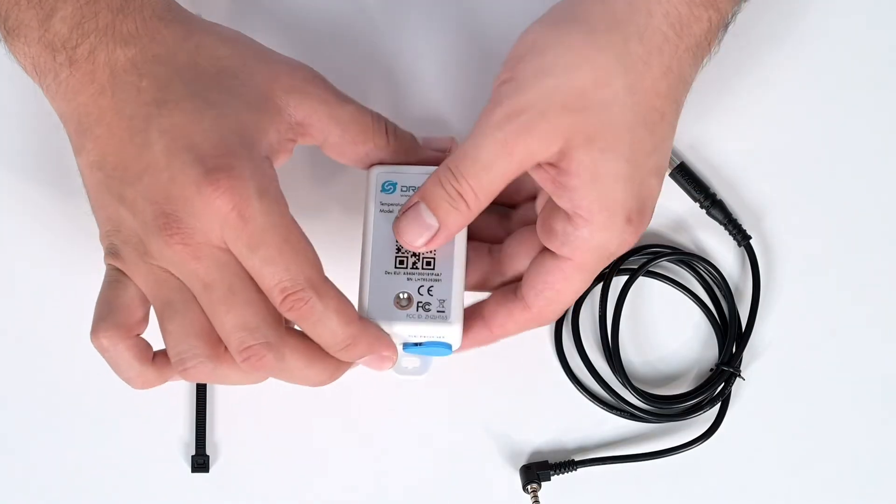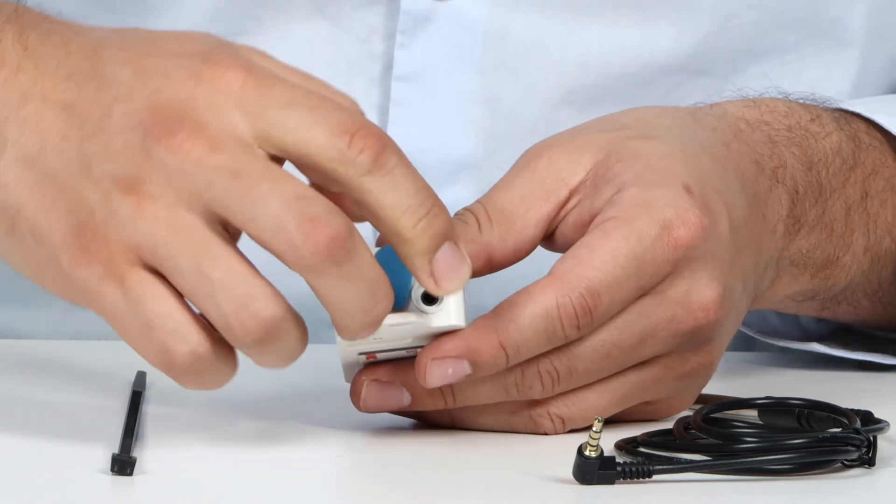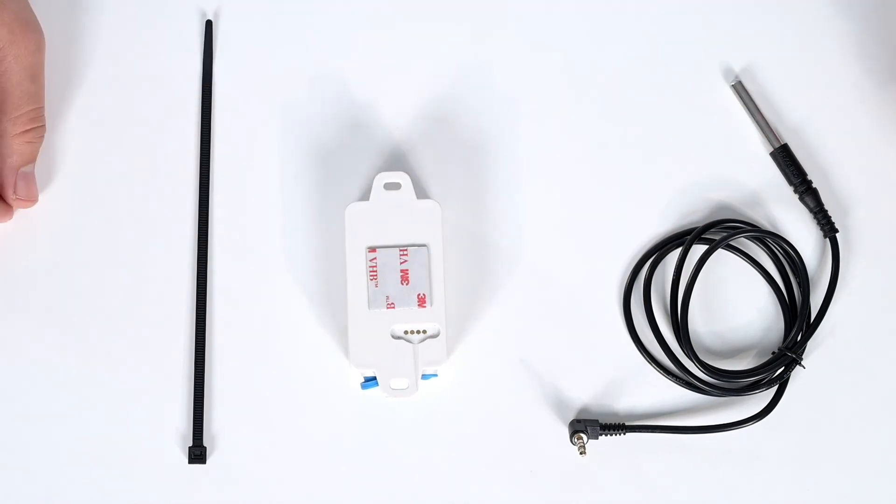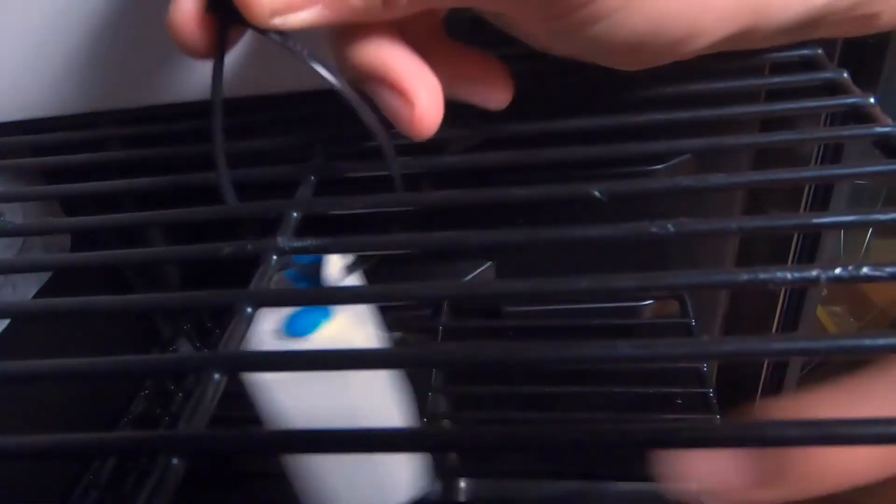To mount the device, you may first attach your external probe to the bottom of the sensor. Use double-sided tape to mount your sensor inside the place you wish to monitor, or you may use zip ties to hang it as well.